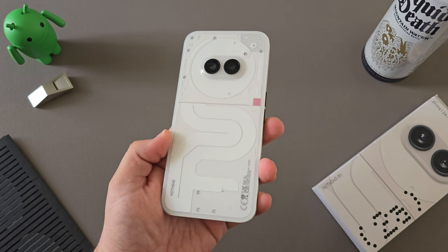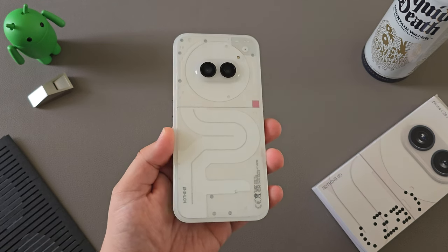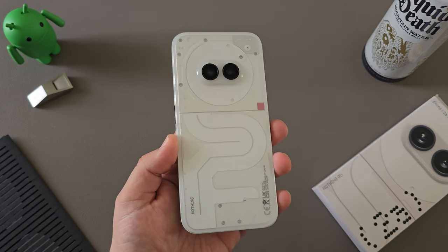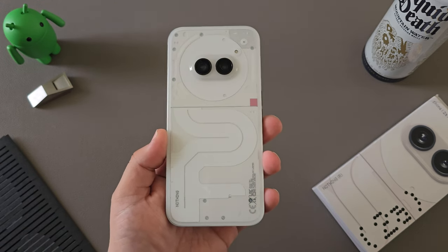At $350, this is an absolute steal. From a hardware standpoint, Nothing absolutely nailed the premium design at a low price point, offering a lot of value here in the Nothing Phone 2A.